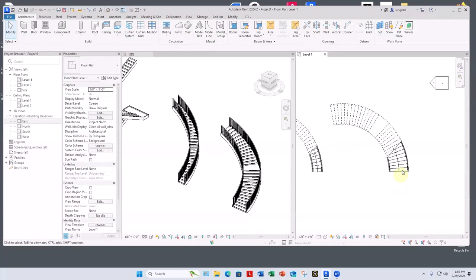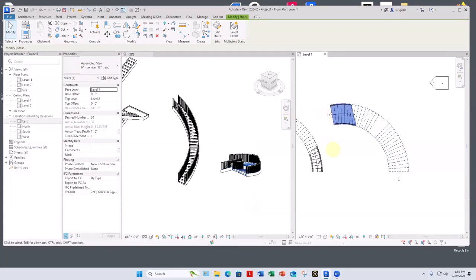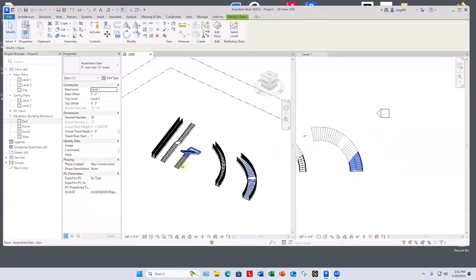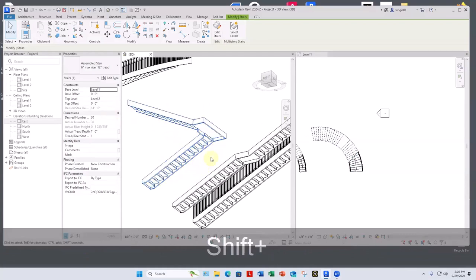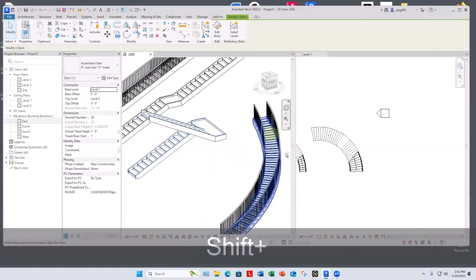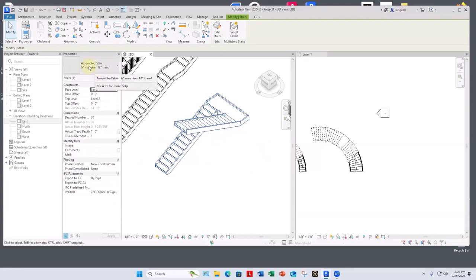To change the up-down direction of a stair, select it and at the top end you'll see arrows — you can just flip it back and forth. We also have a couple of choices of how to build stairs. Since you're working in a concrete building, we can build this stair to look like it's made out of concrete instead of wood and planks. What we have right now is just wood stringers and wood steps.